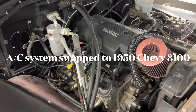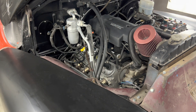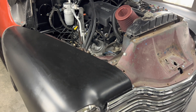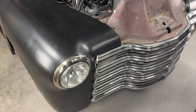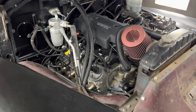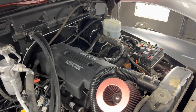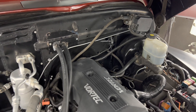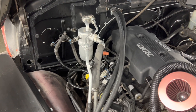Welcome back to my channel. This video is about the AC system installed in this 1950 Chevrolet truck — it was swapped out of a 2000 Chevrolet Silverado truck along with the engine wiring harness, fuse box, brake booster, cruise control, and a lot of other stuff. But today we're going to focus on the AC system.